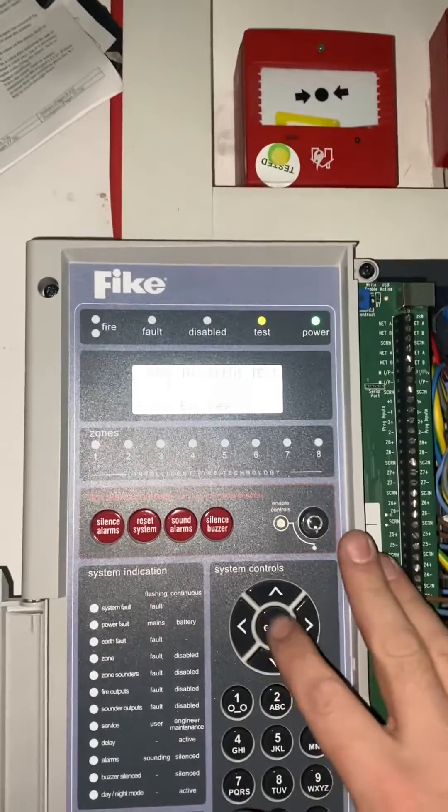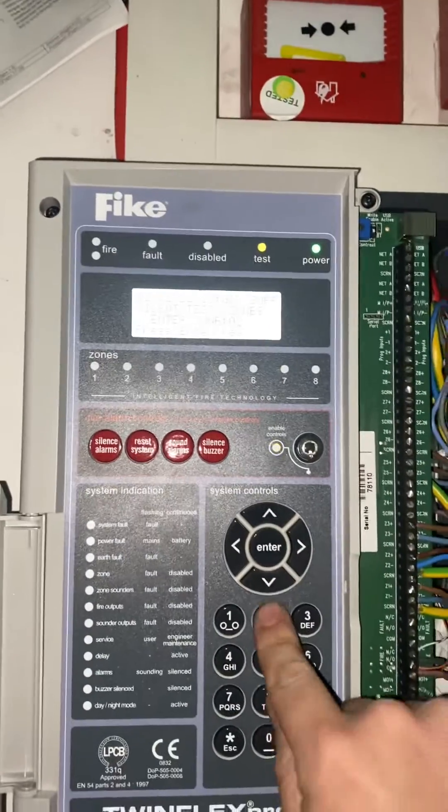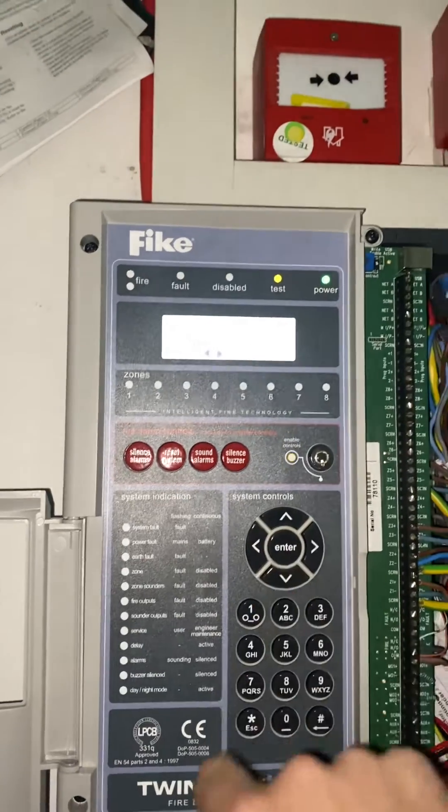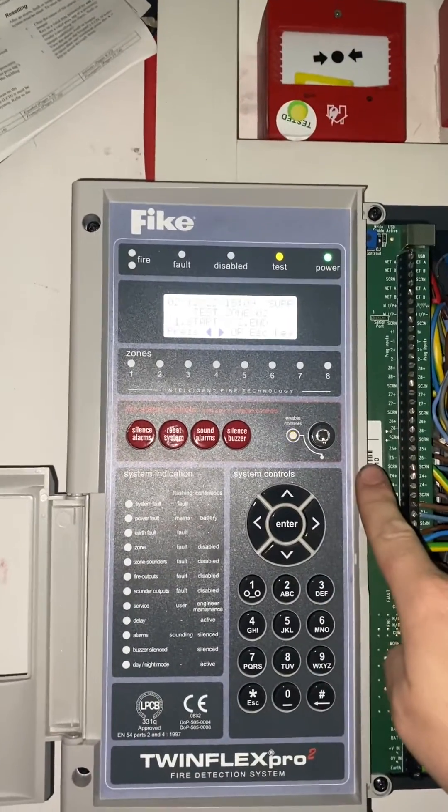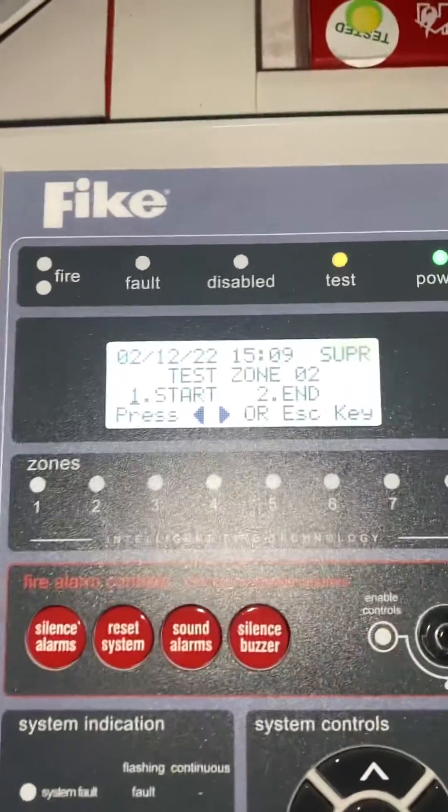To add any more zones, press enter again, type the zone number you require, hit enter, and press 1 again to start test, then hit enter again.